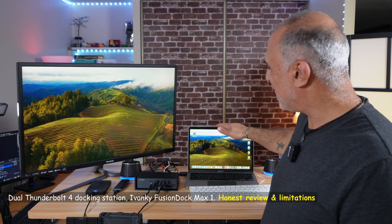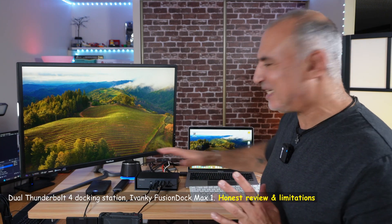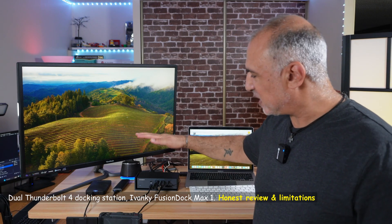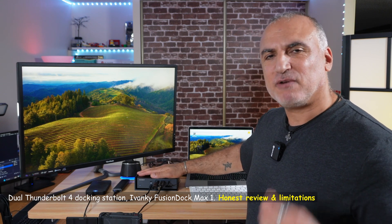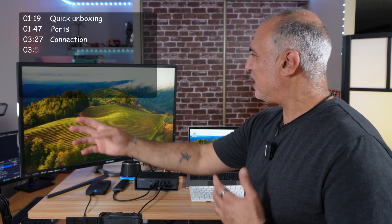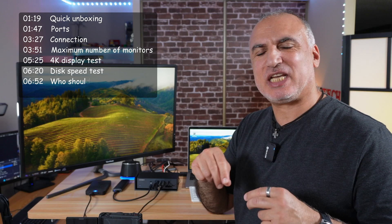Hi everyone, this is my MacBook Air M1 connected simultaneously to 12 devices thanks to this docking station from Ivanky. This docking station is called Fusion Dock Max 1 and it has two Thunderbolt 4 chips inside it. It's the only docking station at the time of this video that has this technology, so it supports four displays at 4K and more at 60Hz.